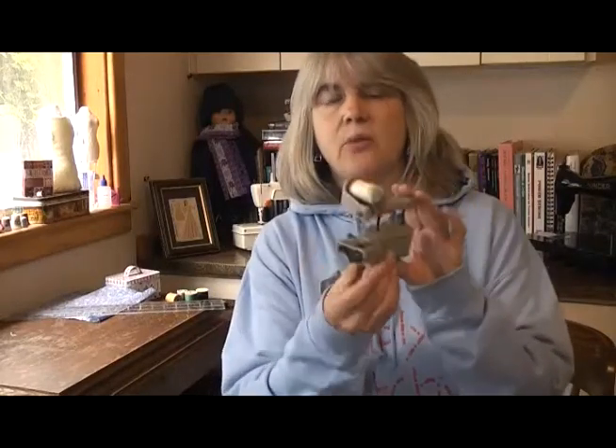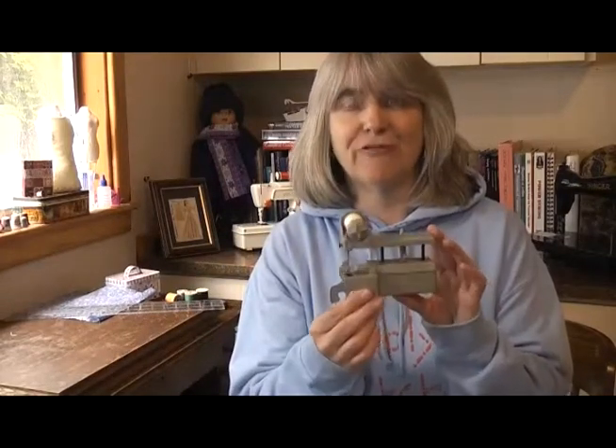These machines were available by mail order and I found an original advert which is on YouTube at the moment. I'll put a link in the description box so you can go and check out what the adverts used to look like.